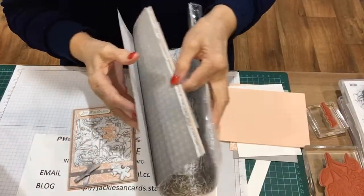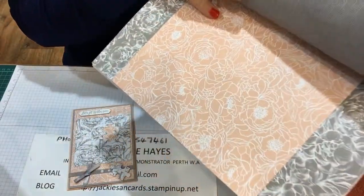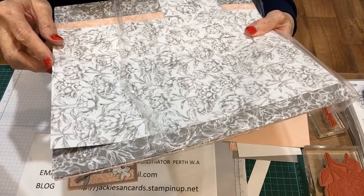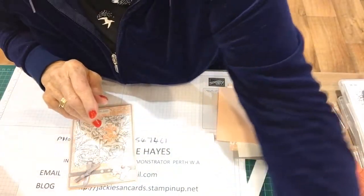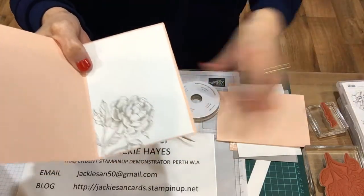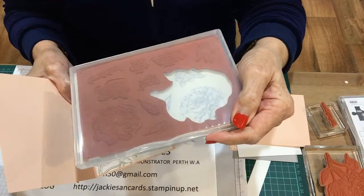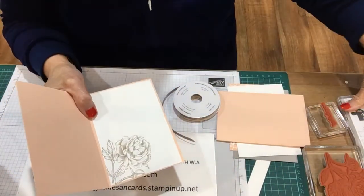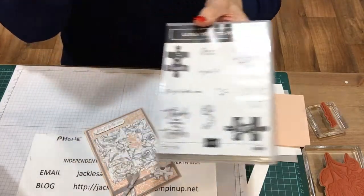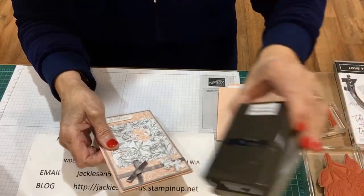The paper is from the Peony Garden designer series — I've used the petal pink one. I've also used grey granite, or possibly basic grey, I'm not sure. The inside is Prized Peony, which only came yesterday so it's brand new to me. I've got the words from 'Love You to Pieces' that goes with the stamp set, and the ribbon is part of the suite that goes with the peonies. I've also got grey granite and the classic label punch.